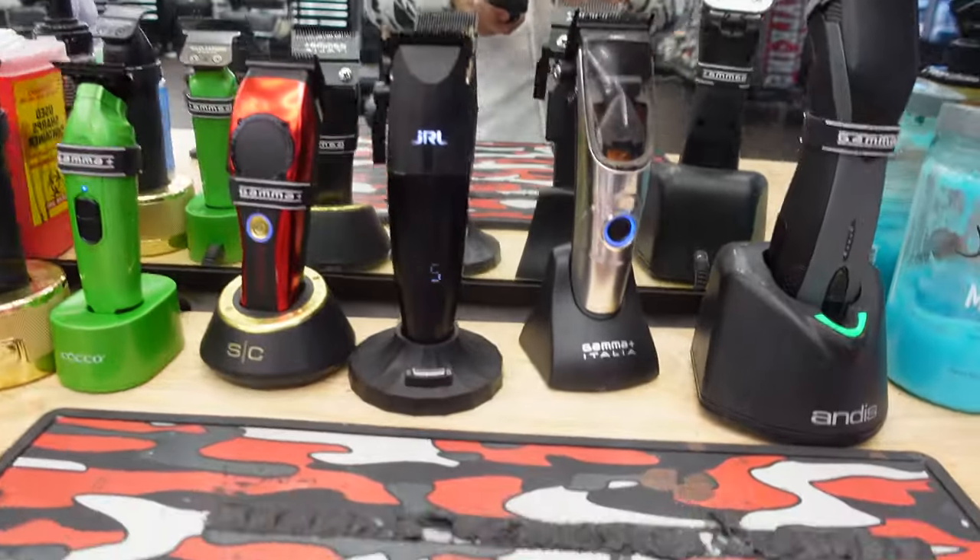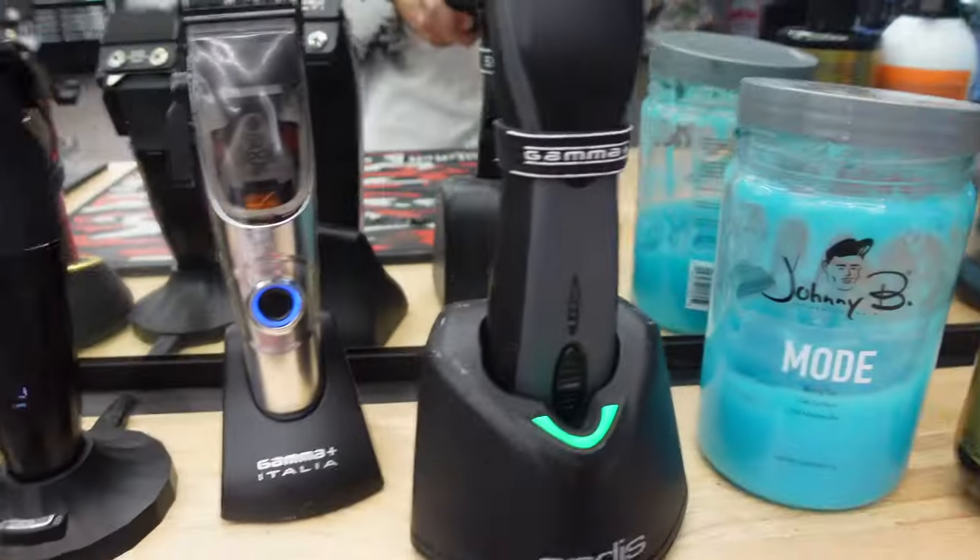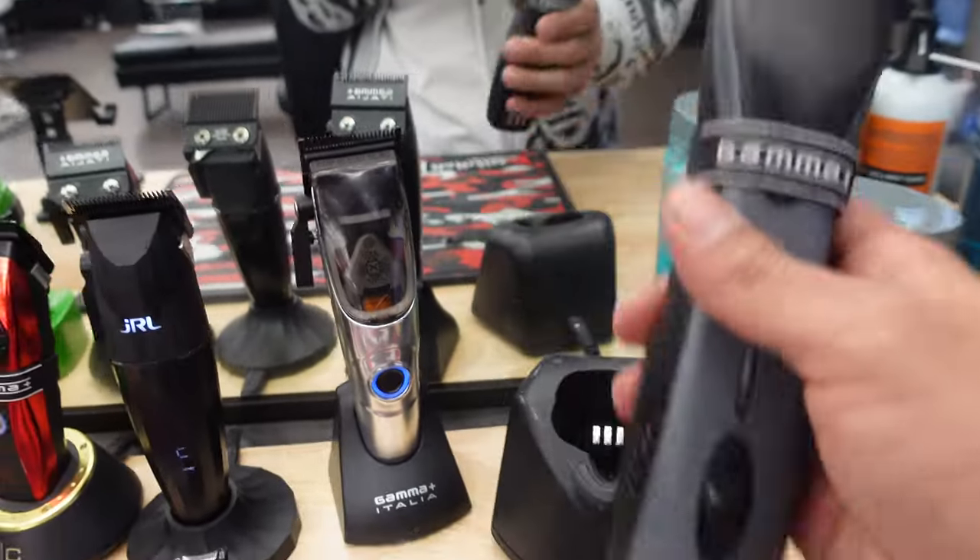Going over here we got our barber-side air compressor, which I like to use. Got some aftershave and our hair gel.